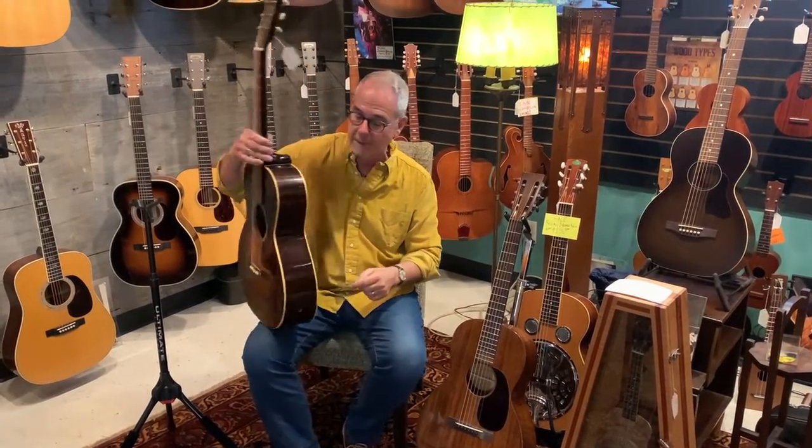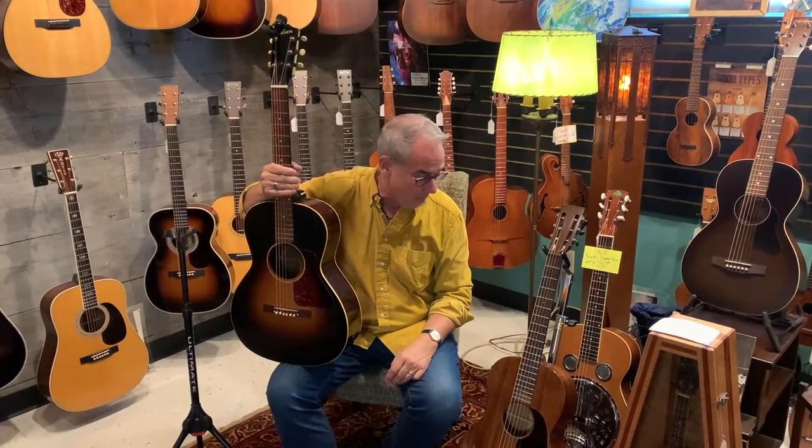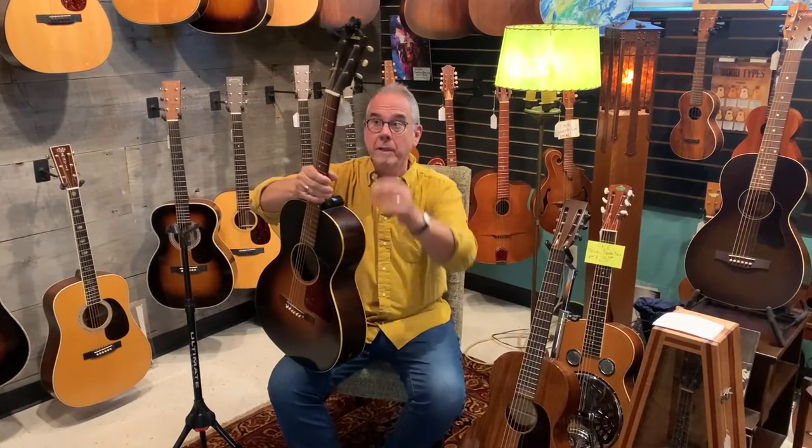This video I'm going to start out with two 12-fret guitars — one a Gibson, one a Martin. And this is an old Gibson.